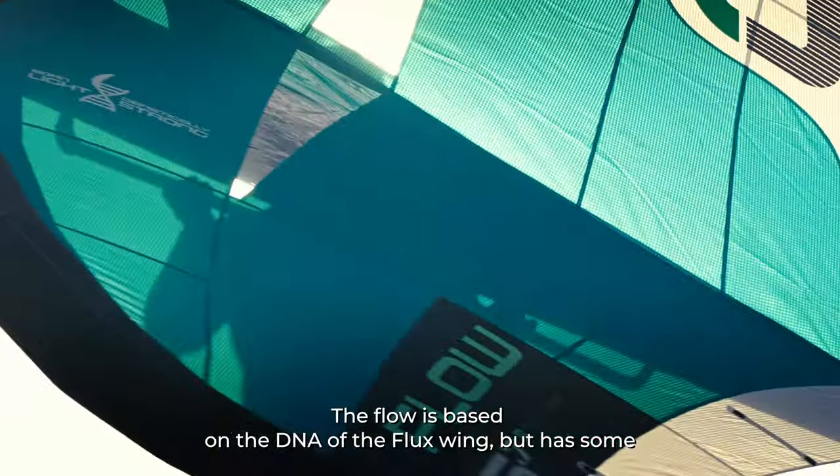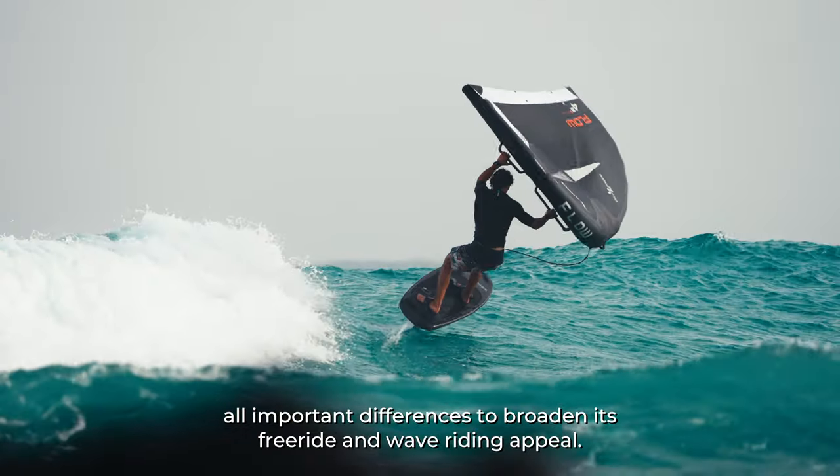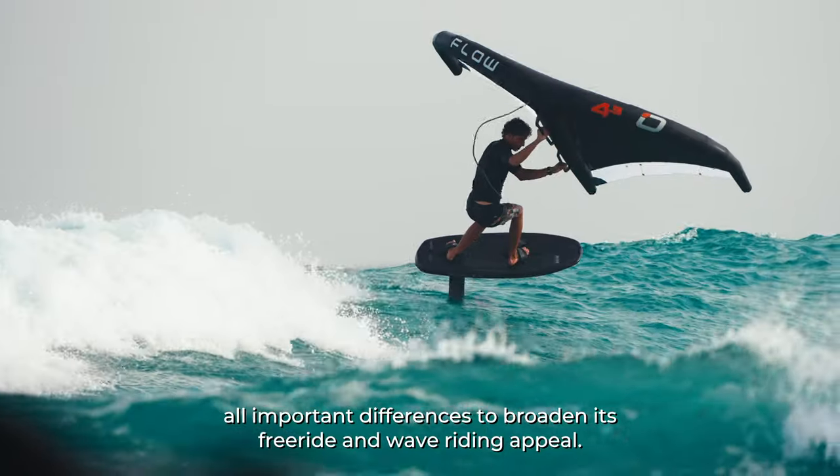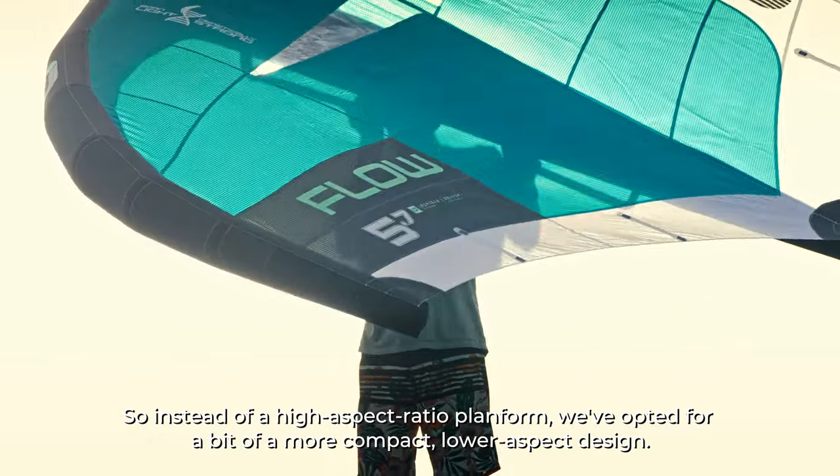The Flow is based on the DNA of the Flux wing but has some all-important differences to broaden its free ride and wave riding appeal. So instead of a high aspect ratio planform, we've opted for a more compact, lower aspect design.